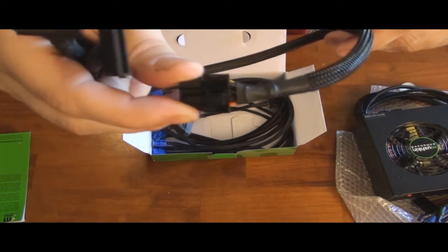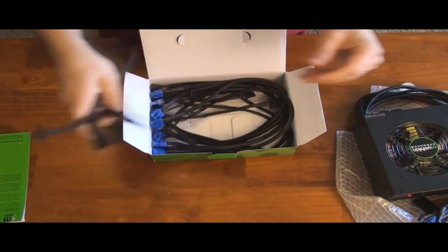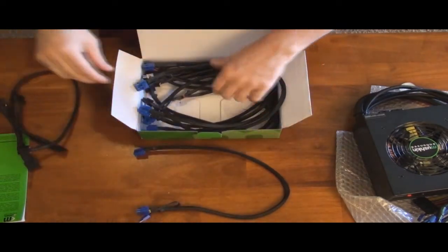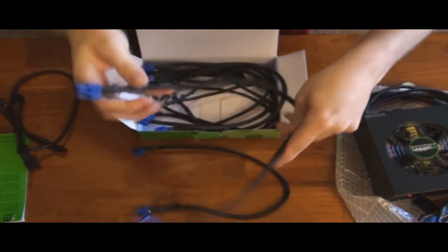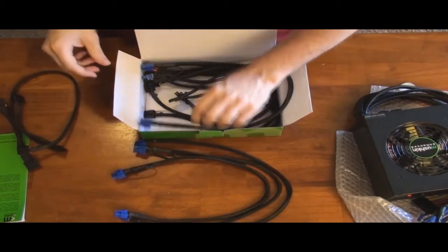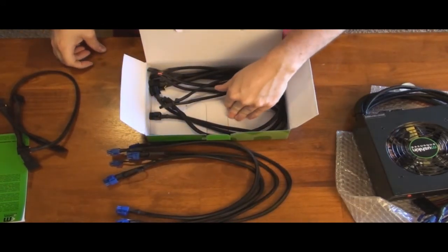You get one modular cable that has four SATA power connectors on it. Then you have the 6+2's. There's two 6+2 connectors on one cable — as you can see they are blue and wrapped really well. Here's number three 6+2, and number four 6+2. So that gives you a total of six 6+2 PCI Express power connectors, which could run Tri-SLI for NVIDIA cards that require a 6-pin and an 8-pin.